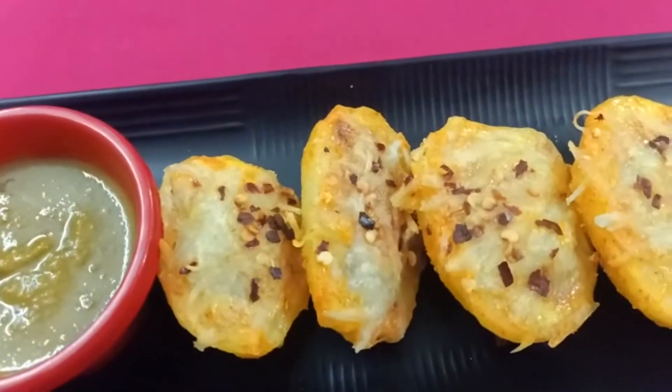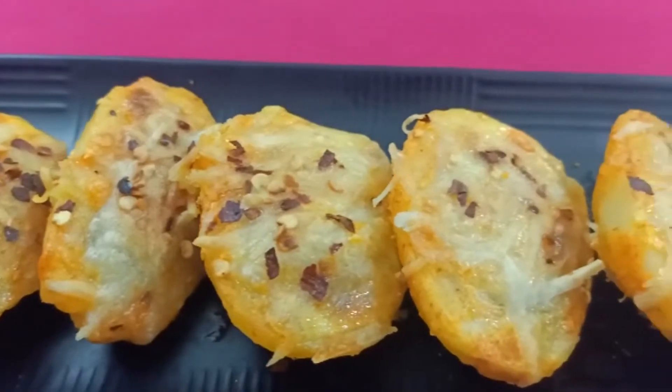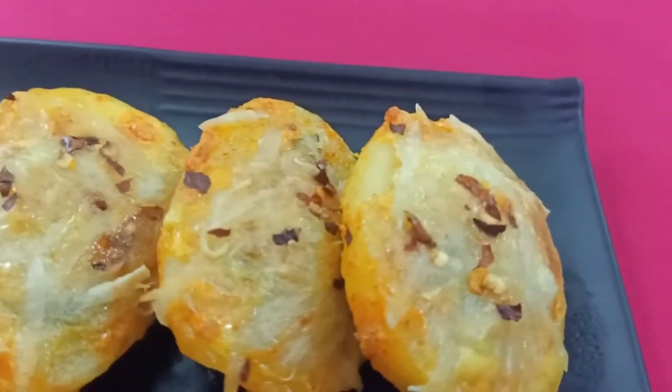This is baked potato boat stuffed with cheesy eggs. Serve it hot along with your favorite chutney.